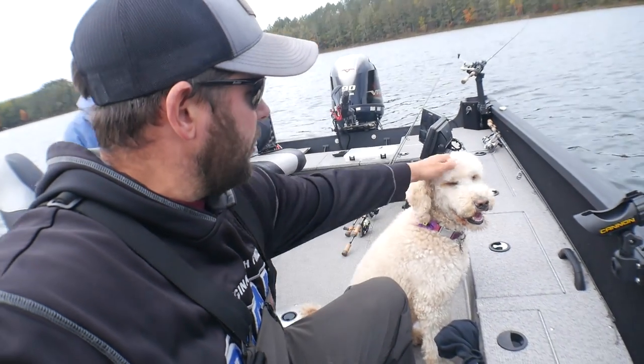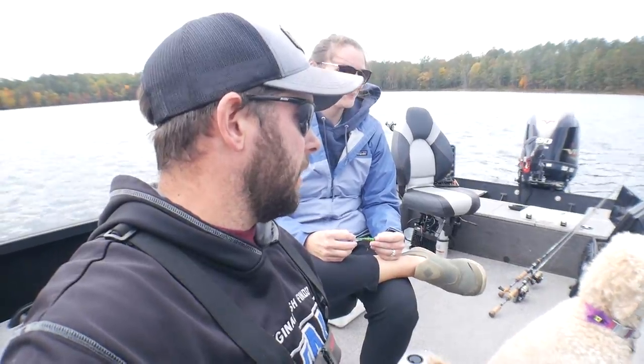Ellie, what do you think? You ready to catch fish? Ready to see fish? She's just a fish attacker when we get them, but let's go.